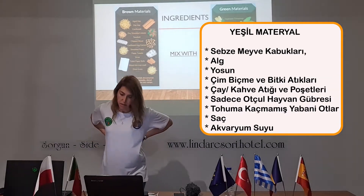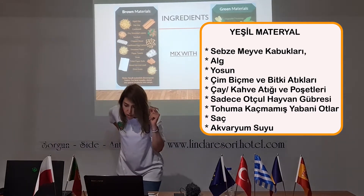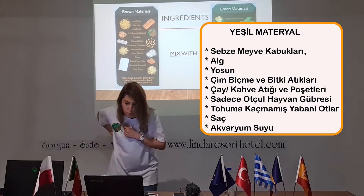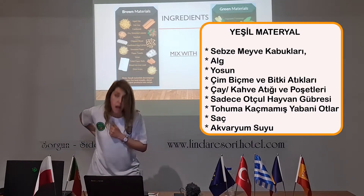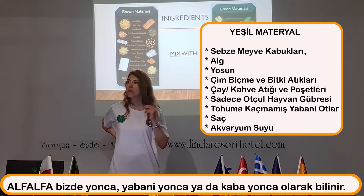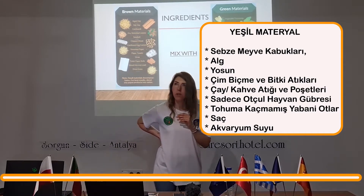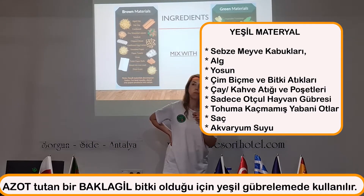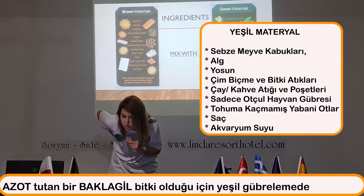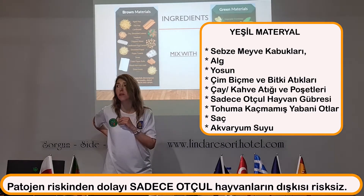Green materials include: vegetable trimmings, algae, grass clippings, kale or seaweed, green shrub trimmings, tea bags, alfalfa — have you ever heard of it? It's a legume, so good, it's rich in nitrogen. We are using it as a green fertilizer. Also coffee grounds with filters, tea bags, and animal manure — but herbivores only, not carnivores.